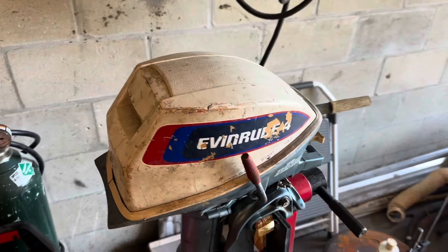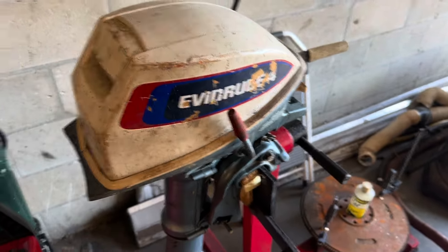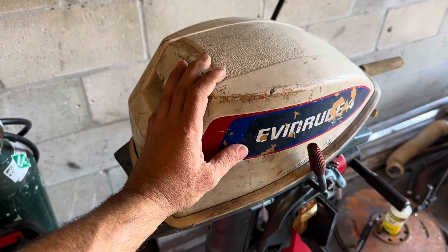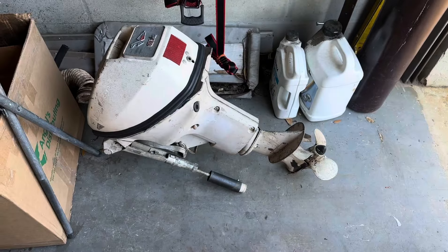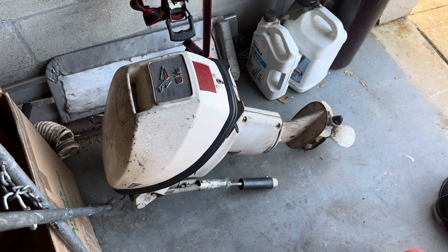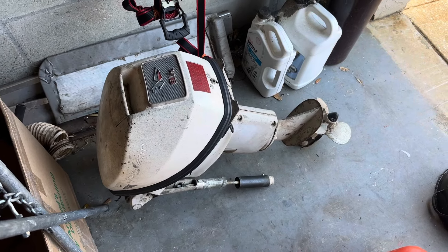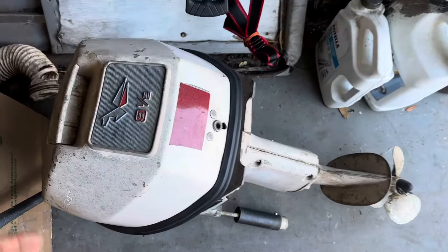Unfortunately, my day of boating was cut short, but it's all good. She got us back to the ramp. She's up here on the stand and I'll get her right. I'll either order some new coils in, or I'll rob them from this parts motor here. I didn't make a video or do much talking about this, but this is a 1964 Johnson nine and a half horse — killer outboard, but it has seen better days. In my honest opinion, it's just going to end up as a parts motor.